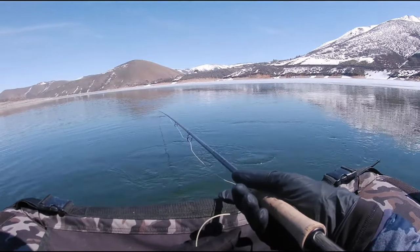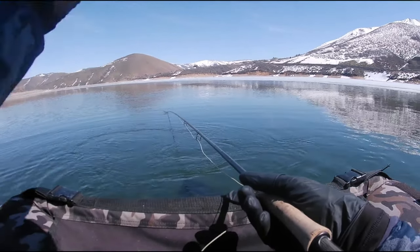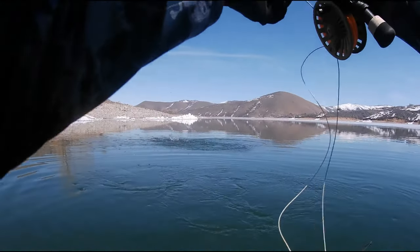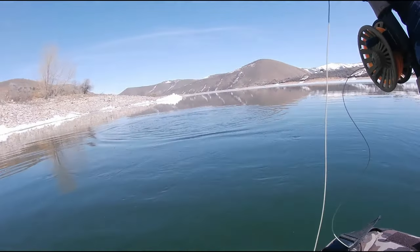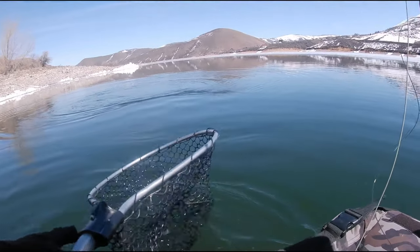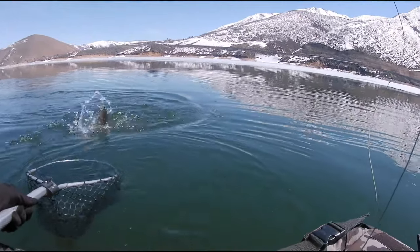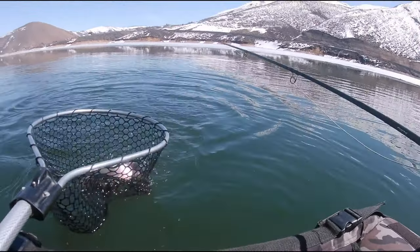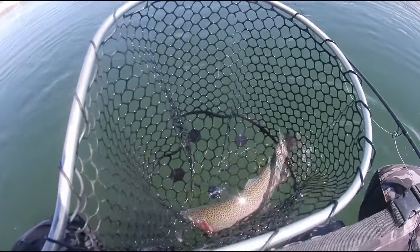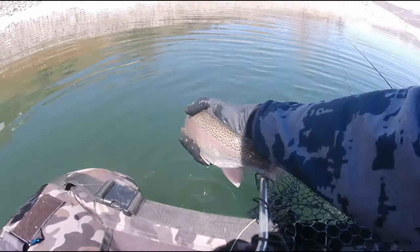Just got a solid hit — went off. Pretty solid, could've been foul hooked but I'll take it. Guy on the black and red. Not a new record, not terribly big, but we will take him. That's a really pretty rainbow, actually — not huge but man, he's colored up. That's a nice looking little male, brilliant male. Let him go, thanks bud.